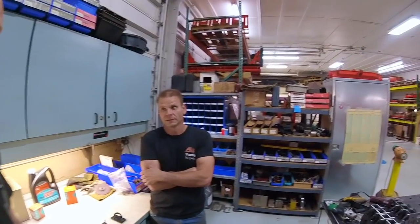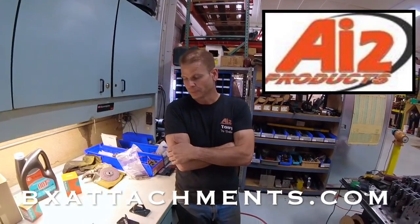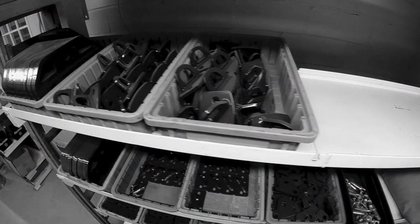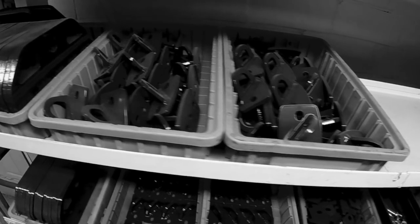Welcome back to the channel, everybody. I am here with Tony Ashwell at Ashwell Industries, AI2 Products — bxattachments.com. Tony, you've got a bunch of these I saw sitting on a shelf, so we grabbed them and put them on the table. What are they?